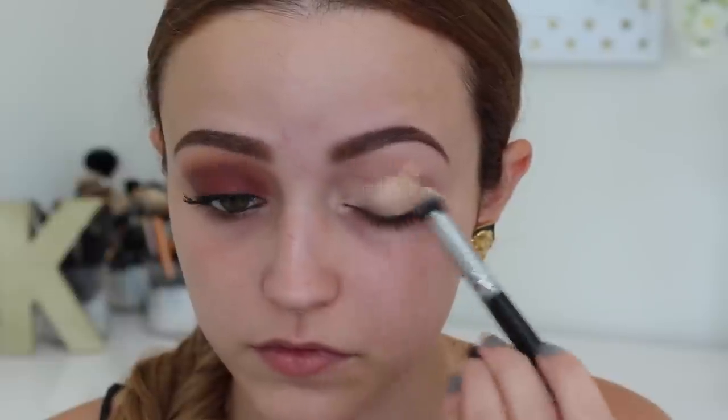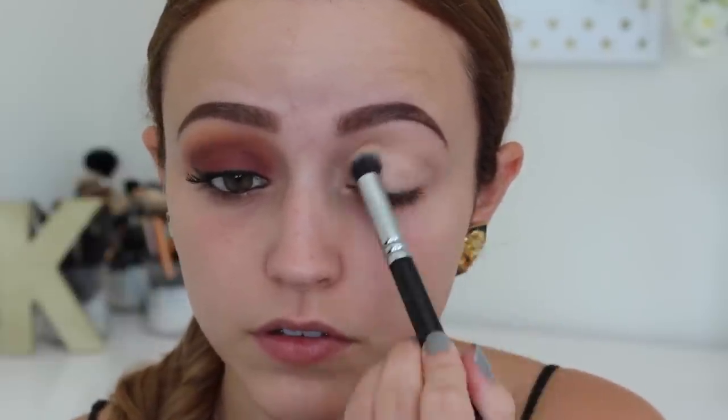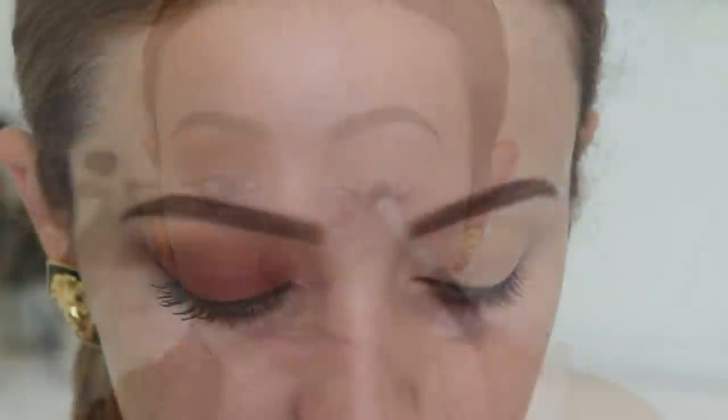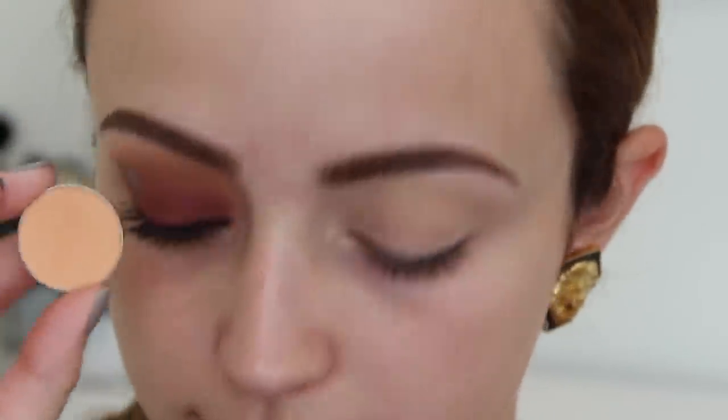So if you want to see how to get this look, just keep watching. The first thing I'm going to do is prime my eyelids. I've recently gotten into priming my eyelids with concealer — this is the LA Girl Pro Concealer in Creamy Beige. I'm using a Zoeva brush to blend that all out.